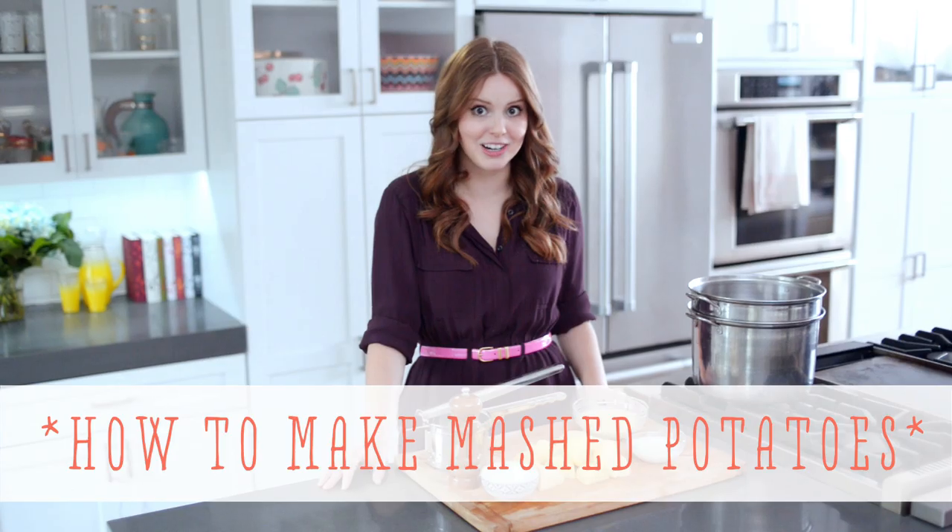Hi, I'm Claire from the Kitchee Kitchen and this is 10 Second Living where I show you how to do practically anything in 10 seconds or less. And today I'm going to show you how to make mashed potatoes, one of my favorite sides.